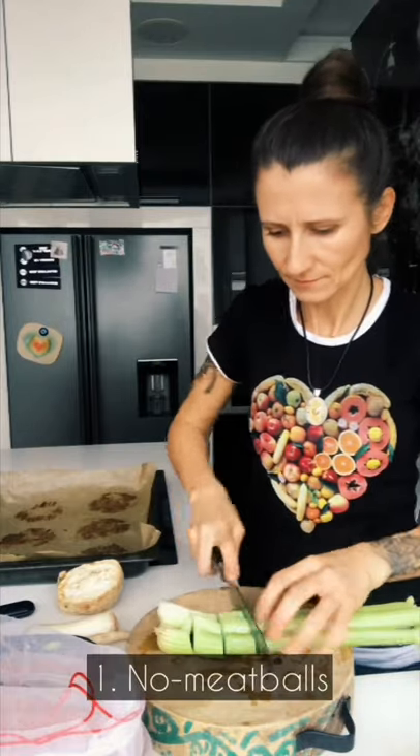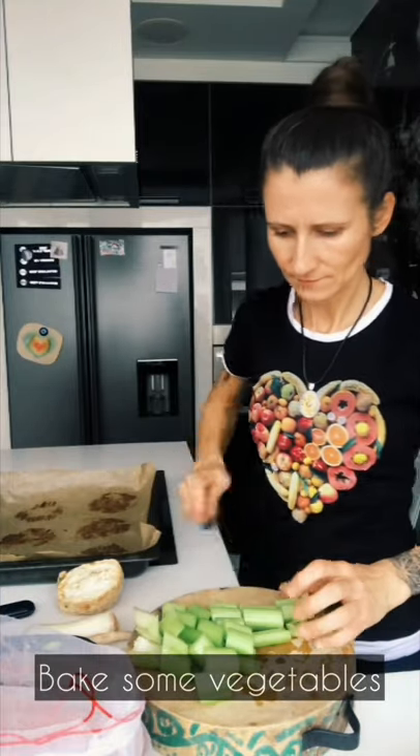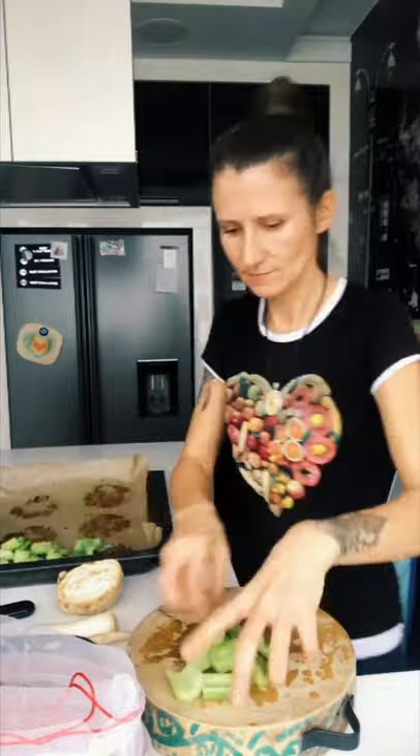Spaghetti and meatballs is an American version of a very famous Italian dish. This recipe will be Yuleka's version without pasta and without meat, for those who avoid grains for health reasons. Hi, my name is Yuleka and welcome to my channel. Enjoy the recipe.